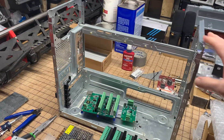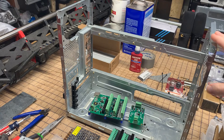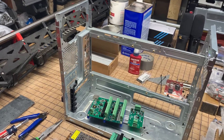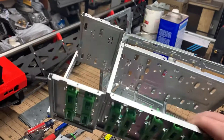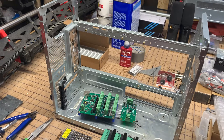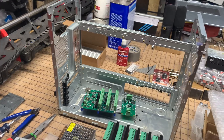We took an old computer desktop tower case and managed to remove all the drive bays and other stuff that was in it, and we temporarily have the top and sides removed off of it.